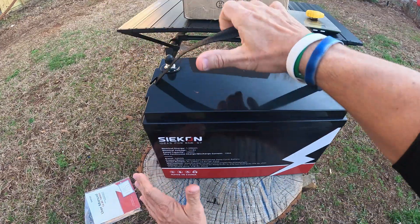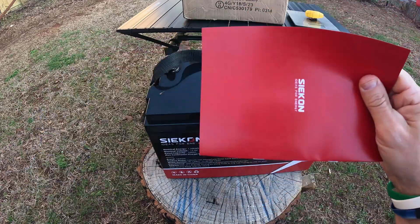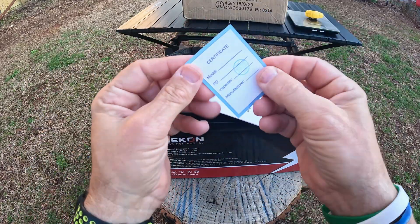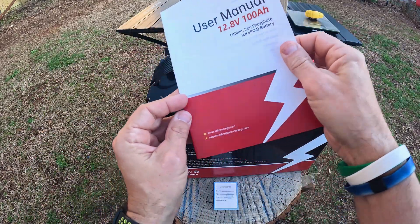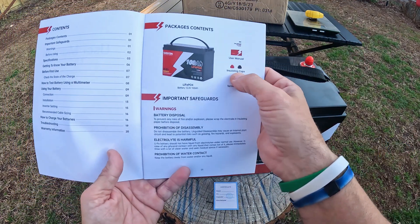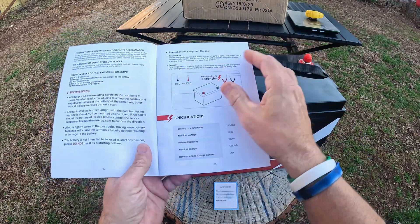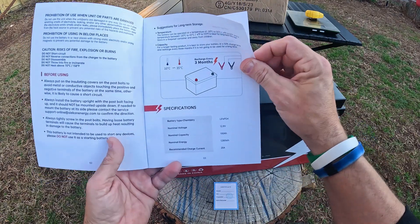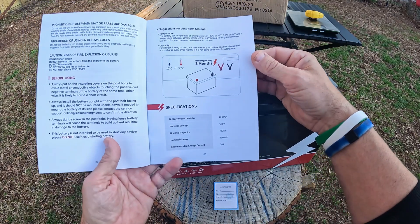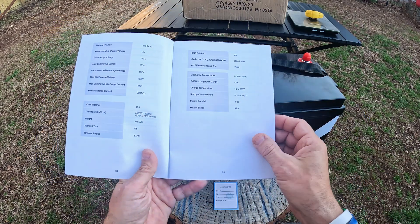Look at this — I can lift this with my arm straight out. So we'll take it out. There's the user manual and a little inspection card to let you know it passed. Looking over the manual, you see it has the two terminal bolts, the insulation cap, some things on battery disposal — but we won't have to worry about that because we get thousands and thousands of charges on this thing before we have to worry about that.